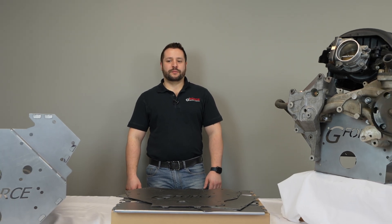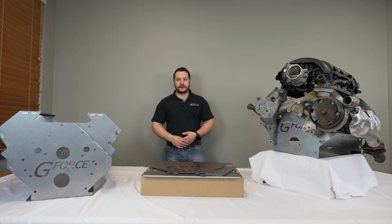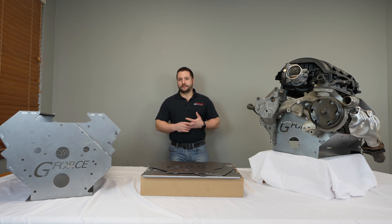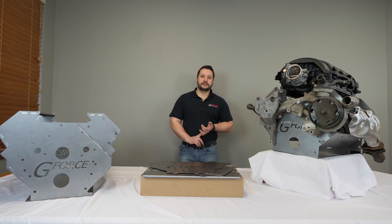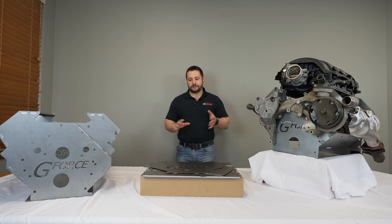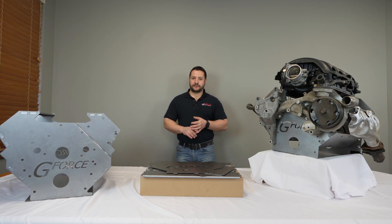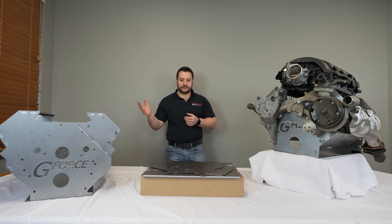Welcome back. I'm Jordan with GeForce Performance. Today I'm going to talk about our patent-pending mock-up block fixtures. You might have heard of the foam blocks that you can buy for mock-up purposes. They're light, but they're very expensive and kind of fragile. Because of that, we came up with this steel construction.